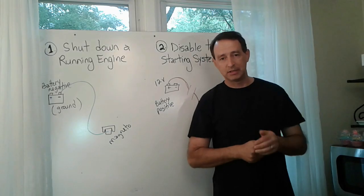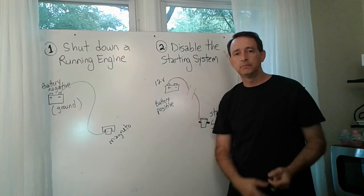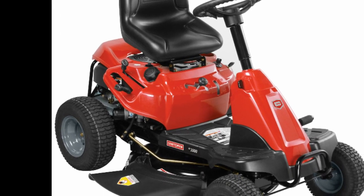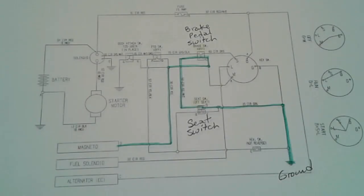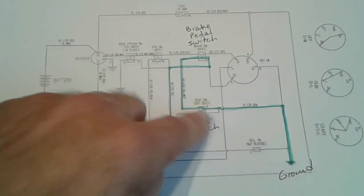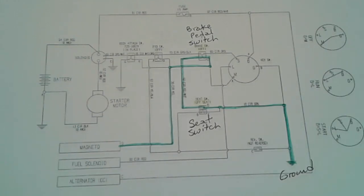What we're going to do now is look at a wiring diagram — a schematic of a typical tractor setup — so you can understand exactly how these switches work and how they interwork with each other. As an example today we're going to use this Craftsman R1000 lawn tractor, which has all the safety switches you'll typically find on most modern lawn tractors. I got this wiring diagram for the Craftsman R1000 online from Sears Parts Direct. You look up your tractor by model number and one of the parts diagrams included will be the wiring diagram. I copied and pasted it into Microsoft Word and printed it out. I'm going to use a green marker to trace battery negative or ground, and then a red marker to trace battery positive, to help us understand how these switches work.